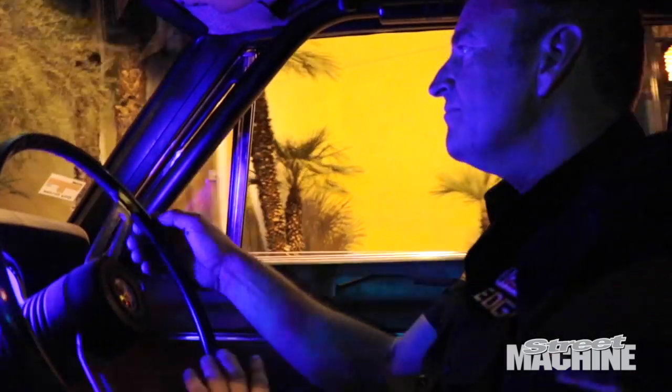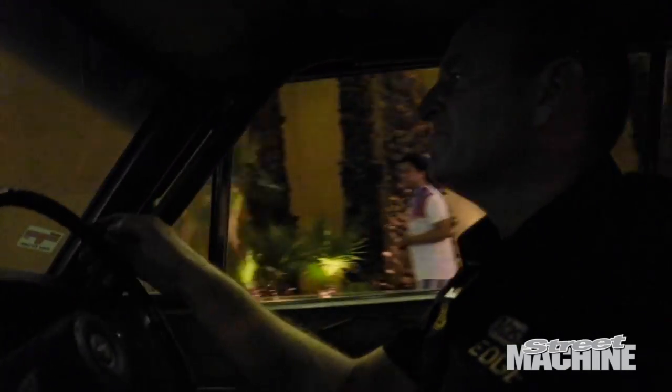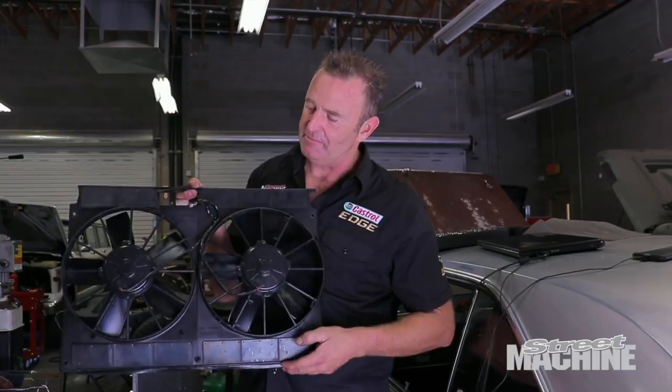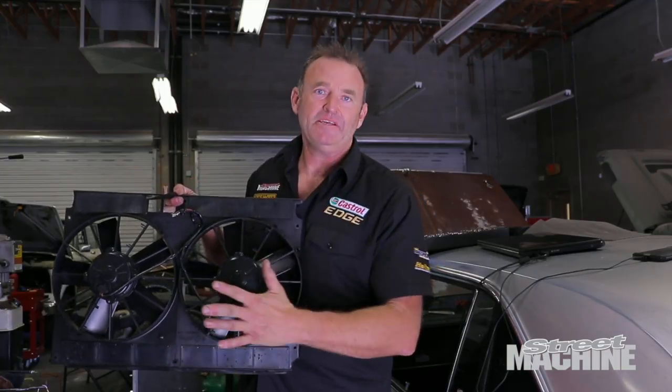Last night we took the car out with the alternator on, and even though we'd removed the condenser from the front, the car's still running super hot. We were out on the strip and the temperature was 115 to 118 degrees - just way too hot. We had to keep stopping and cooling down. What we had been running is a pair of small fans supposedly rated to 2,600 CFM, which sounds impressive but the bottom line is they're just not doing the job.